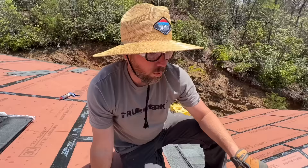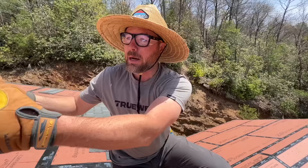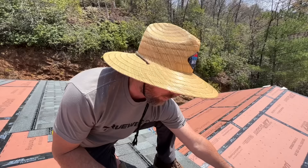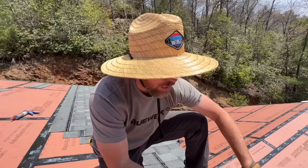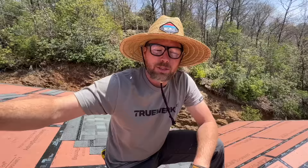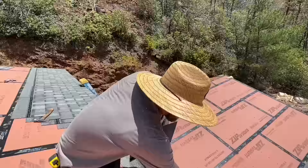One more thing about these first few rows: in a colder environment you'd use ice and water shield covering the width of your overhang. Without good insulation, heat can come up into the attic, melt snow off the upper roof, and that water can refreeze on the section sticking out past the heated space, building up an ice dam. Then water pools in that area and shingles only shed water — they don't handle pooling well. In our area we don't really get ice dams, but we will do ice and water shield in the valley. Below a 2-in-12 pitch roof it's a good idea regardless.